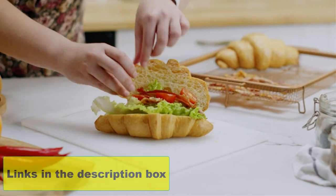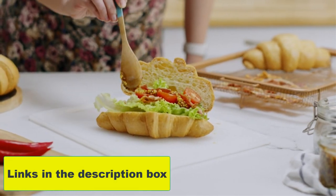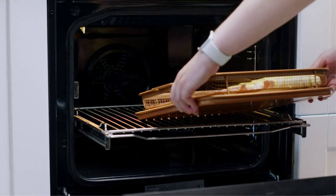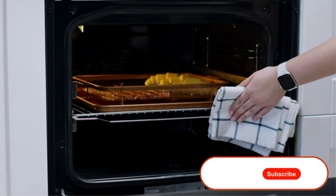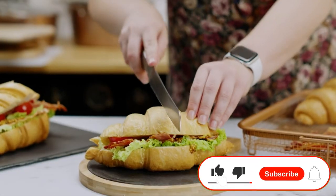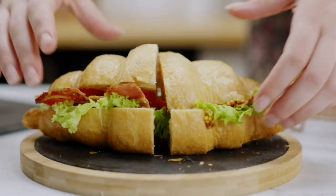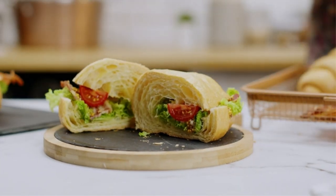Look for the link in the description box below. If there is another product on the market or if you found one worth your purchase, let us know in the comment section. If you would like to see a future review, subscribe to our channel and click the bell icon so you'll know when we upload new videos. Thank you for watching, and we'll see you next time on this channel.